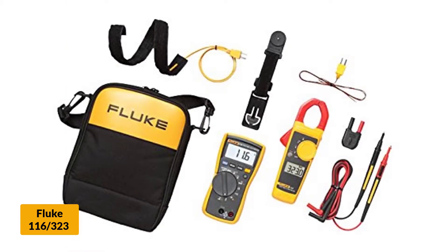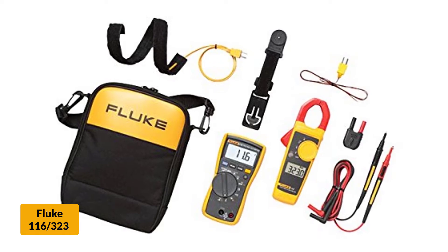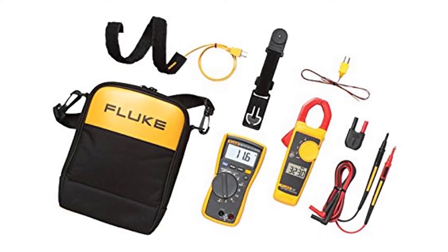This multimeter can measure current down to 0.1 microamps. It also measures continuity, frequency, capacitance, and resistance.